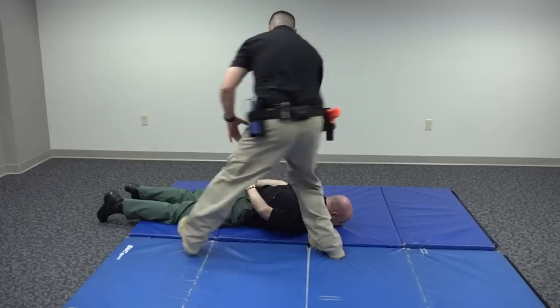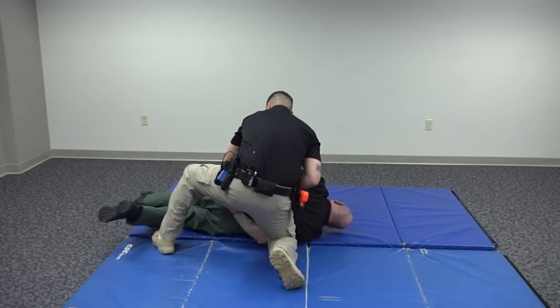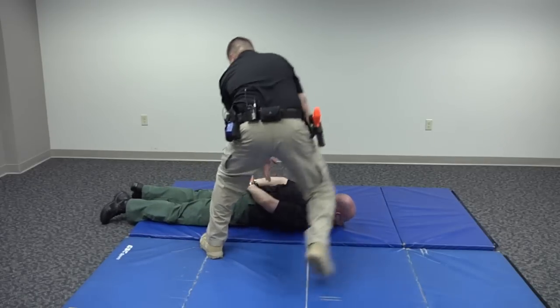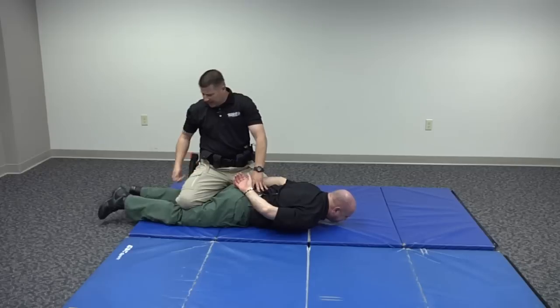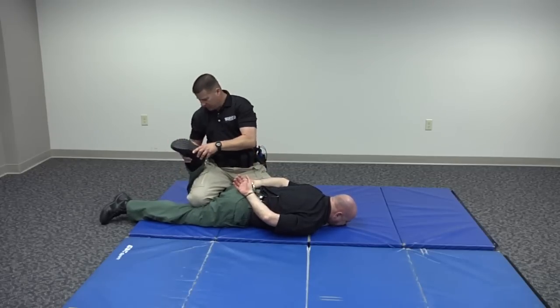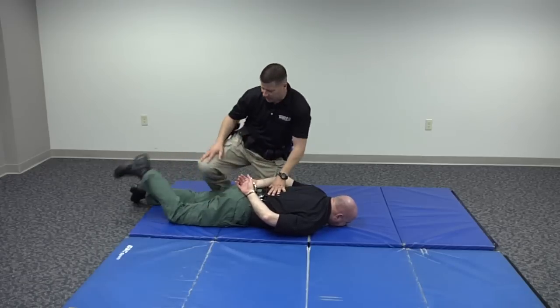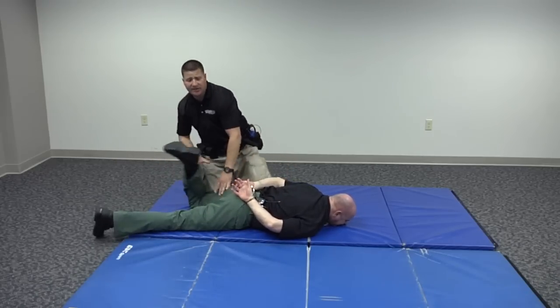What I'm going to do is move around to the other side. From here I'm going to pull him up and conduct my thorough, systematic quadrant search. I'll go around to the other side so you can see what I'm doing. You can place your knee down here, bring his foot up, and search the leg area really well. If you don't have your knee here, there's a good chance he could kick out at you as you're bent down trying to search.